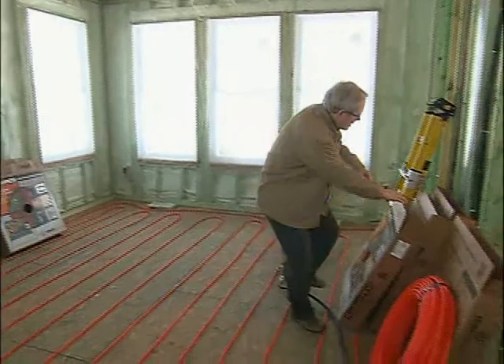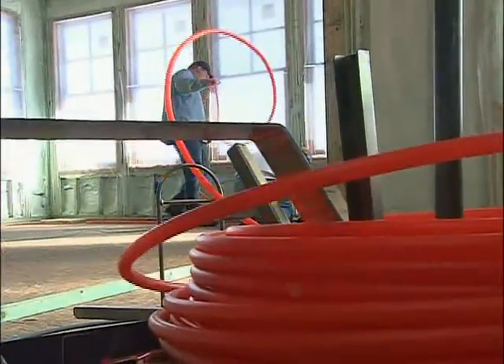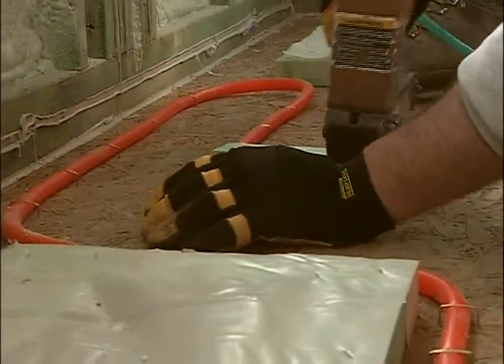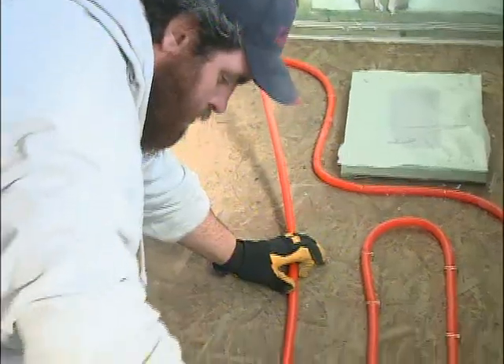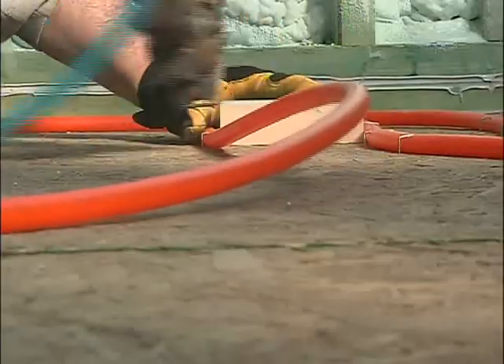The big job right now is covering the upper floors with these radiant floor heating tubes. It's a simple concept — you heat the floor by running hot water through pipes in the floor. But with multiple loops, different zones, manifolds, pumps, and valves, it can get a little complicated. On a system like this, you need some type of master plan.